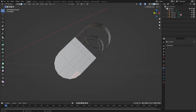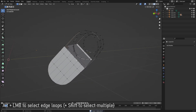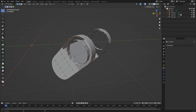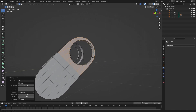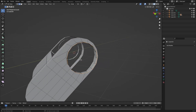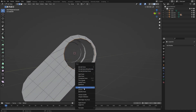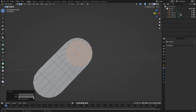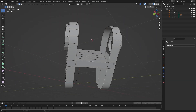Now we have a quad here, here, here, and we'll do this on the other side as well — so now we have perfect quad topology. We can connect this with a loop cut as well, then Bridge Edge Loops, and as you can see everything connects really nicely together. Then connect this with Grid Fill — if you press Ctrl+F you get the Grid Fill option, click it and you get this nice topology. This is how we're going to fill up our circles.